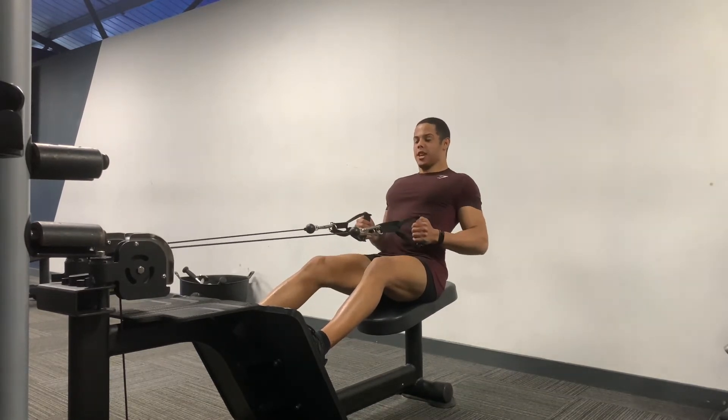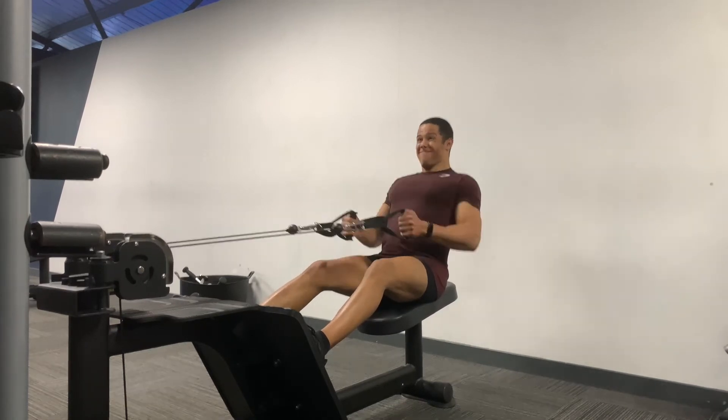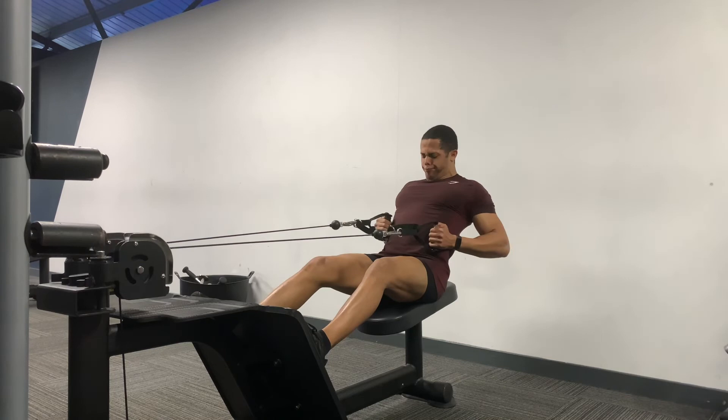So instead of having your arms out straight and just rowing like normal, you want to focus on your elbows coming down towards your hip, squeezing your back. This exercise is really good for building a bigger back.